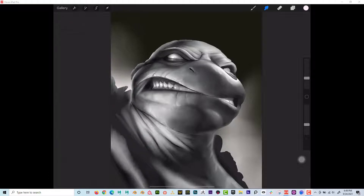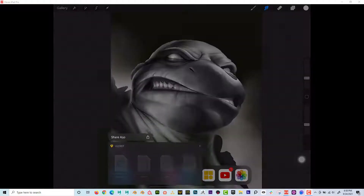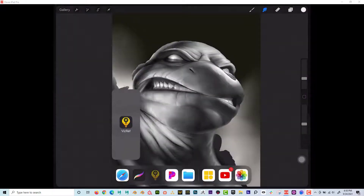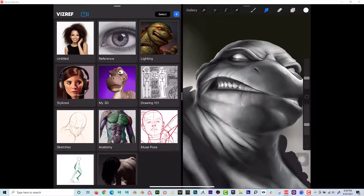Now what I'm going to do is swipe up from the bottom. The one that looks like the light bulb — this one right here. I'm going to click and drag and drop that over here. It's called VizRef — V-I-Z-R-E-F. And you can see that I've got some boards already created.